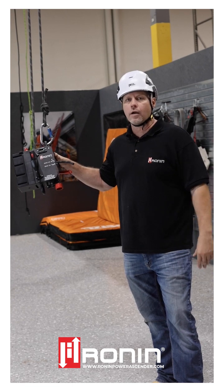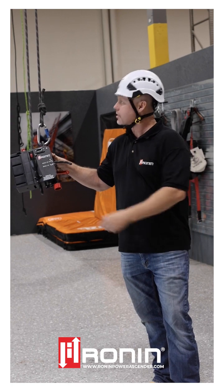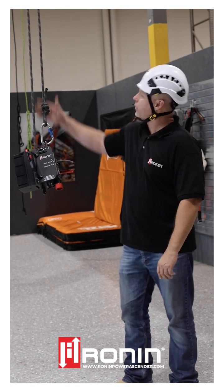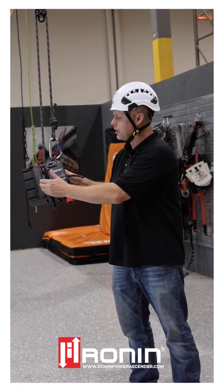Lastly, with the Ronin product lines, we don't want you to forget about mechanical advantages — they're easy to integrate. In this example, I have the TL with a pulley on top attaching into that top attachment point, and suddenly we're at an 800-pound lifting capacity.